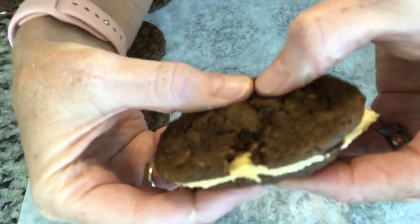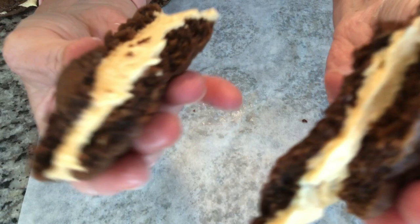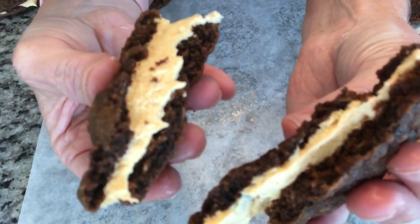Hey, this is Kathy from Kathy Cooks for You and welcome to my kitchen. I want to share this amazing recipe I came up with. These are gingerbread oatmeal cream pies and the cream filling — I made a pumpkin cream filling, so it's like a pumpkin buttercream. Absolutely spectacular. You are going to love these and you are going to add these to your fall repertoire.